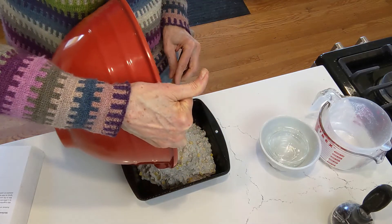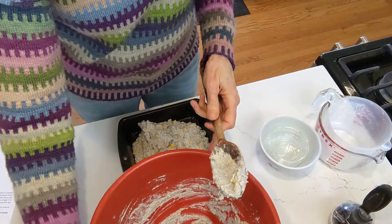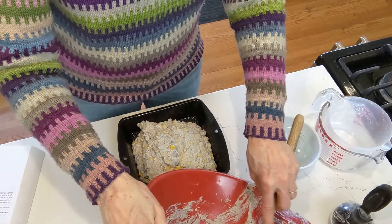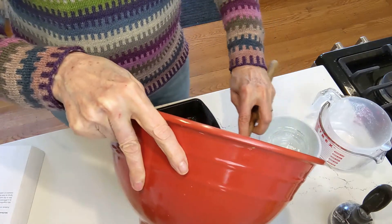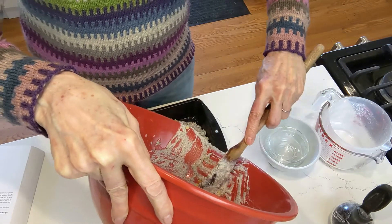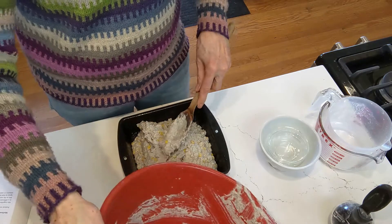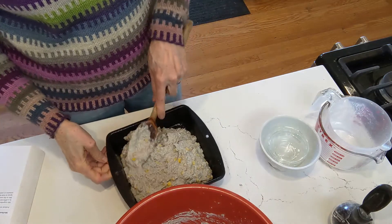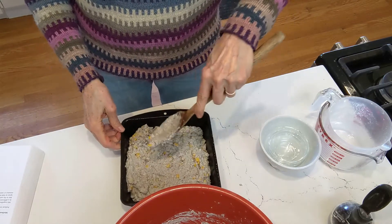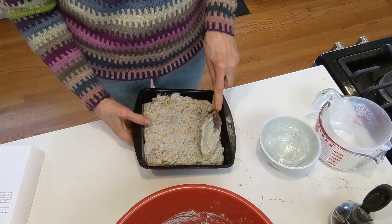There sure is a lot of scraping in baking — have you noticed that? Any kind of cooking. Scrape, scrape, scrape. I like to get every last bit I can. I think I learned that from my grandmother. She would never waste a thing — she went through the Depression. But she was also a farmer's wife. They had a fruit orchard; they grew apricots and prunes.